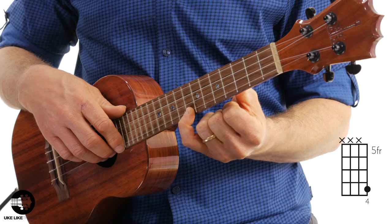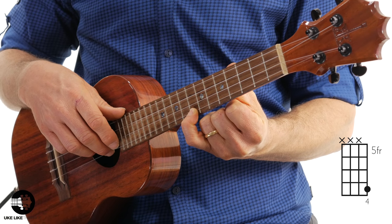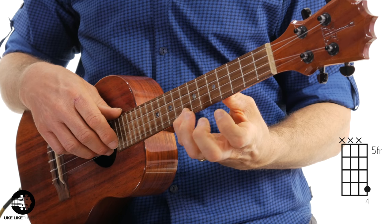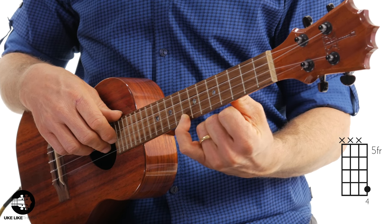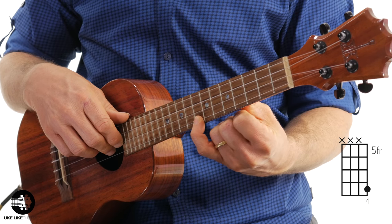It's going to start with the pinky on the eighth fret, first string. This is a pickup, so you're going to start on beat four — so when I count you in it's one, two, three, four, and. You're going to hit it twice. For the majority of this, your pinky is just going to stay right here on the first string, eighth fret.